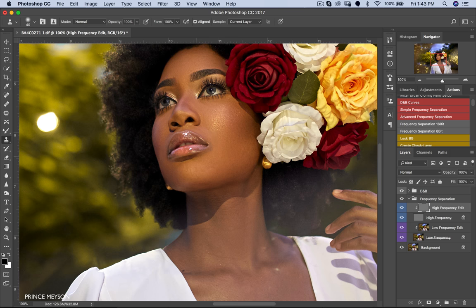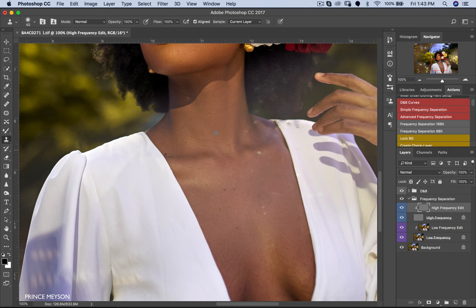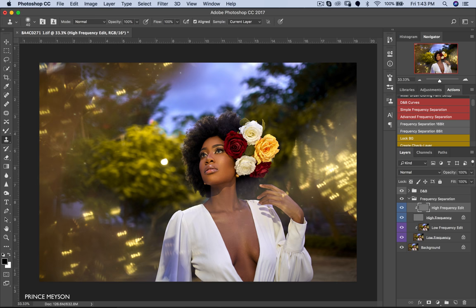I'm going to cut the smile lines and take some of this out right here. That's it basically — that's all we're doing for skin retouching. Here's the before and here's the after. Now we're going to get into dodge and burn.